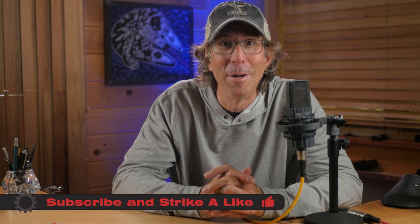If this video was helpful to you, please strike a like and leave a comment — I very much enjoy hearing from you. Until next time, I'm Maine Jason. Get out there and give it a try.